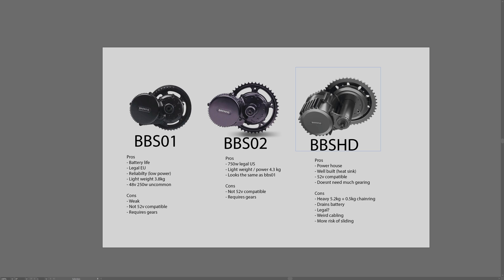The BBSHD also has the ability to have custom controllers put on it. I haven't had personal experience with this, but I've seen people putting custom controllers on it to get around three kilowatts — really crazy wattages — because it is such a well-built motor that it can handle those amounts of power. This makes it great for someone who wants to tinker a lot more in the future.